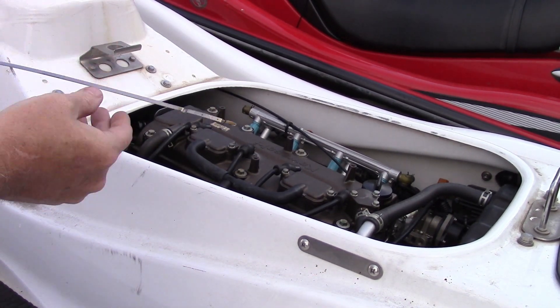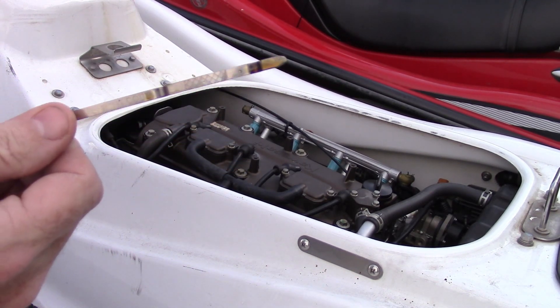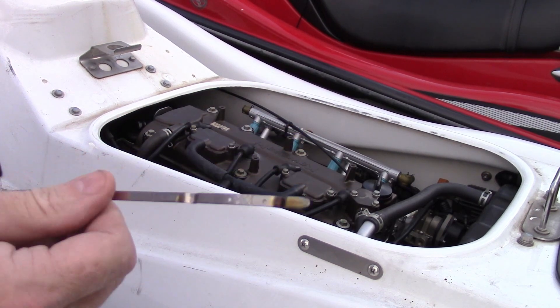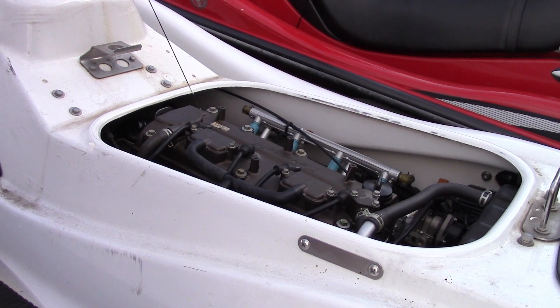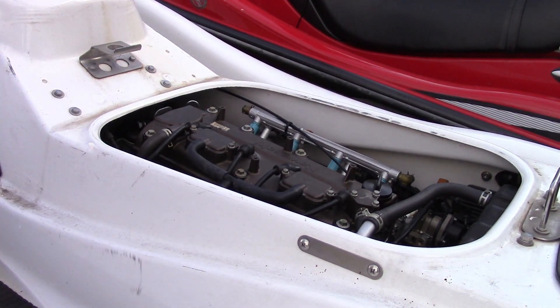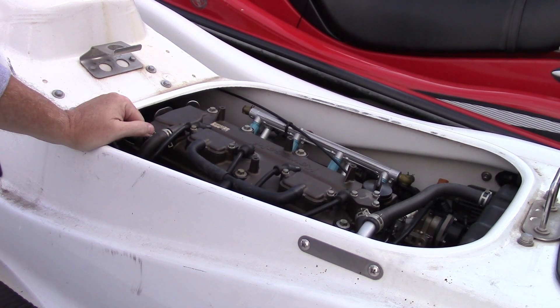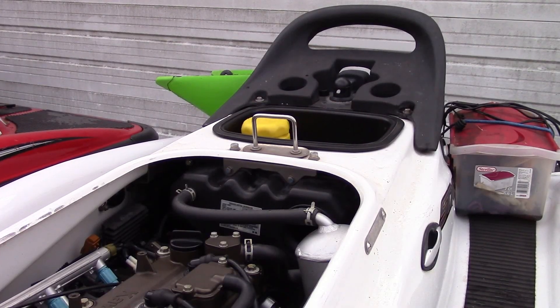Let's check the oil. I ran it from Bagnell Dam to Truman Dam and it looks like it's a little bit low. This thing burns oil, and so does the other one. I don't know if that's normal, but it seems like about every tank full I'm adding a half a quart of oil.